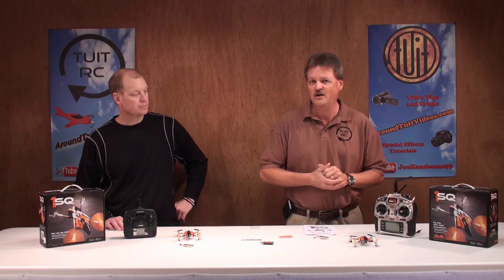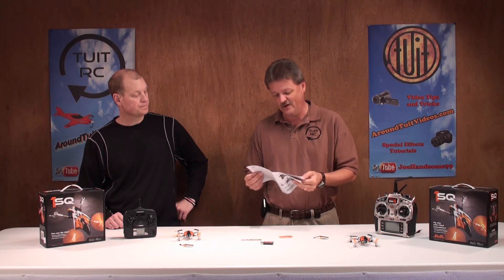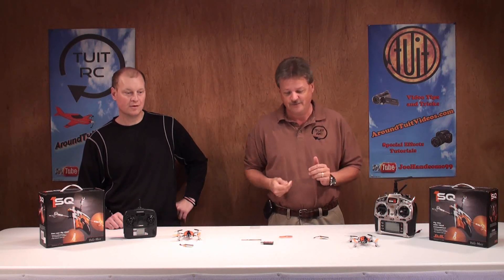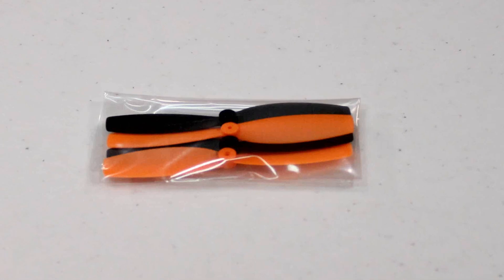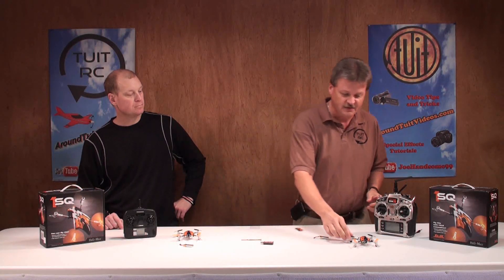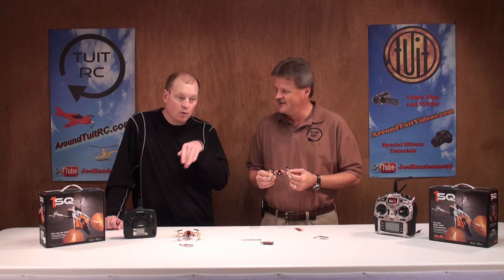Some things are common to both versions. First, you're going to get a manual. Some other things common to both kits: you're going to get some extra props — two orange and two black. The orange props go on the front, and that should help with orientation — knowing which way the quad is going.